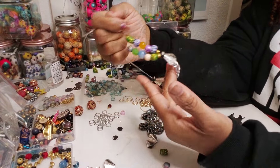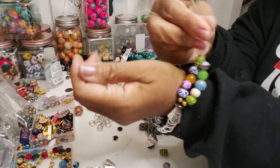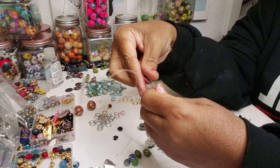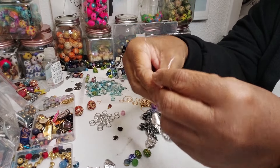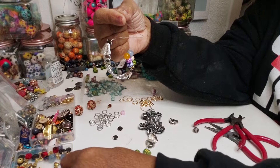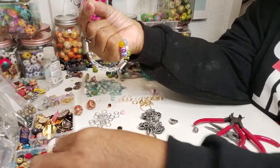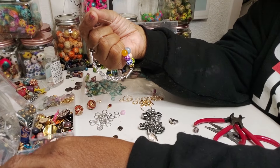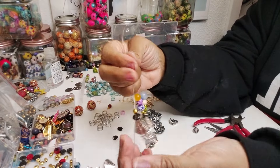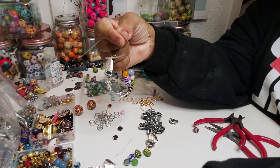That looks like it's going to be real nice. We don't need as many beads because this part is taking up most of the top part of the wrist — that's probably too many beads. So let me start beading the other side. We're going to find some small round beads, and the reason I'm using little round beads is to be able to separate on this side.